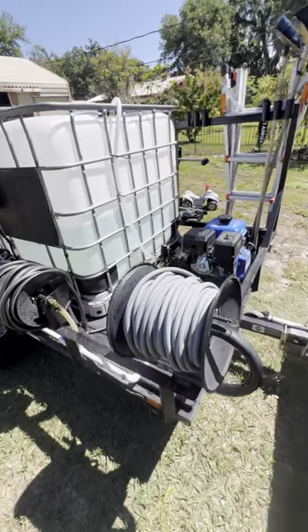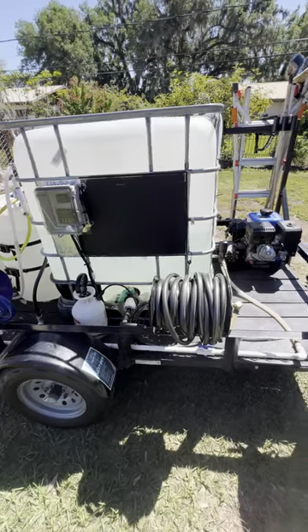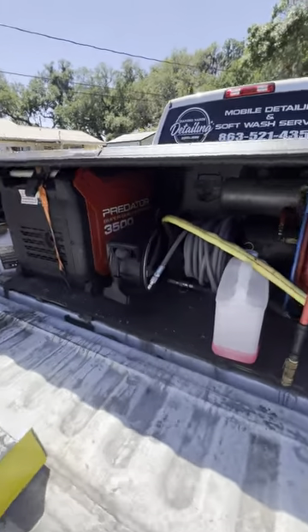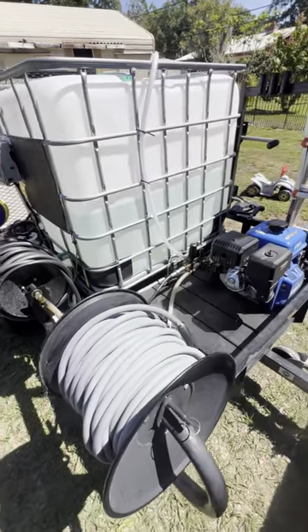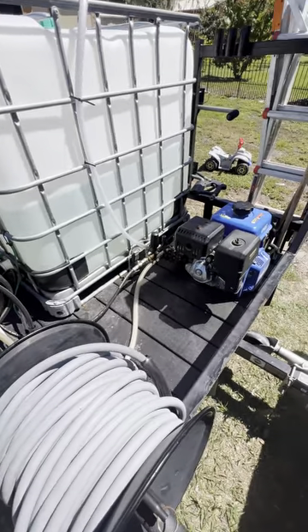Hi guys, Steven with Diamond Hands Detailing. I'm going to do a quick review of my 5x8 soft wash and pressure wash setup. I do still have the truck bed auto detailing setup that I use pretty much daily, and I just drag this along for house washing and pressure washing — sometimes for fleet washing too, for jobs that need a little more water.